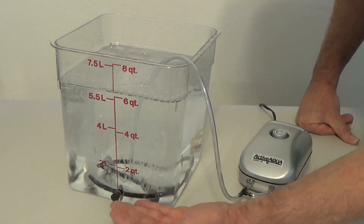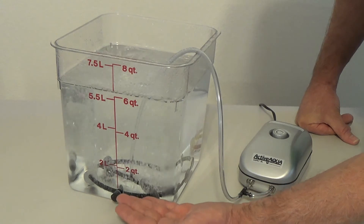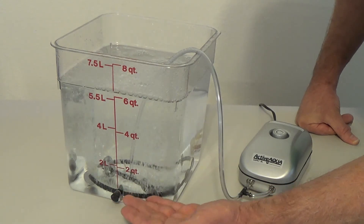No matter what size you're growing in, it's even air bubbles — not maximum air bubbles — it's an even amount of oxygen in the air delivered to your roots.